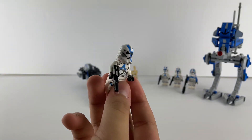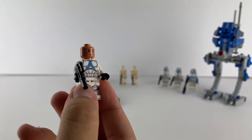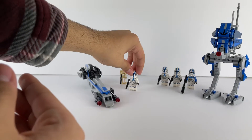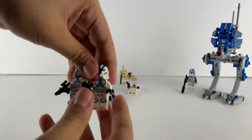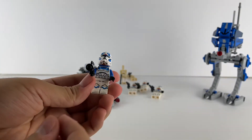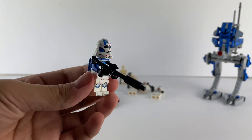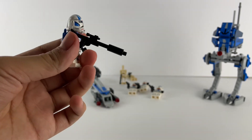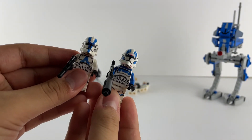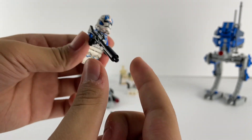I wish it could have been black but it doesn't matter. Here's the face — it comes with a normal blaster, so it's a really good figure. You get three of them so it's really good value. Then last but not least you get one of these jetpack troopers — I don't know their name but it's a really good minifigure. I like the jetpack; it comes with a long rifle. The helmet is actually a little bit different than the 501st. I think this one's better — I just like the red markings, makes it a little bit unique.